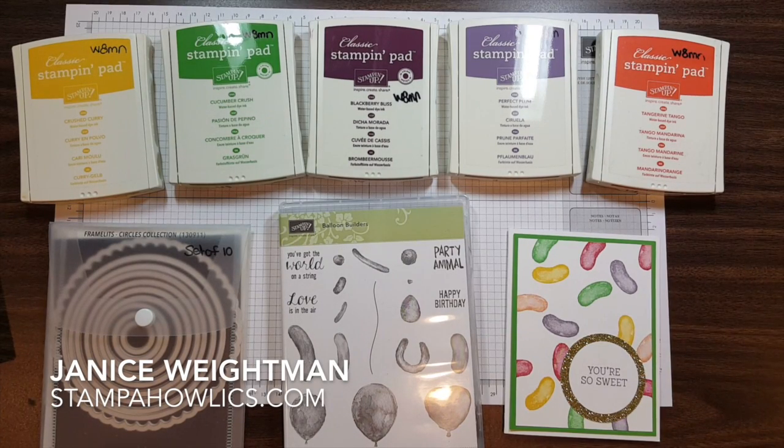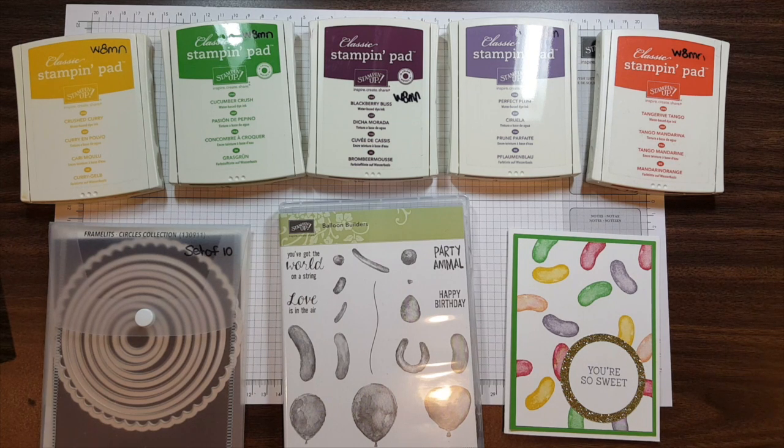Hi, this is Janice Waitman at Stampaholics.com. I have been a Stampin' Up! demonstrator for over 20 years.